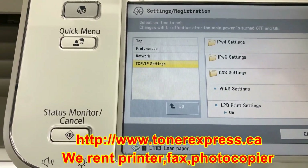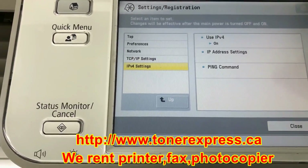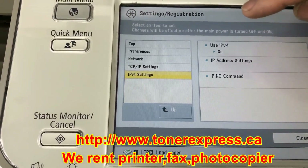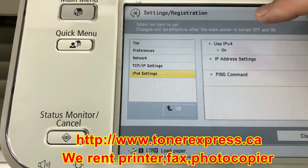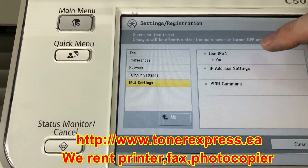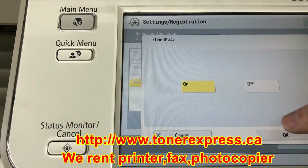We proceed now to the IPv4 settings. Once again, on the right-hand column, use IPv4 settings — confirm that that is on. If in your copier that happens to be off, go into that menu, press the On button, and save that choice.